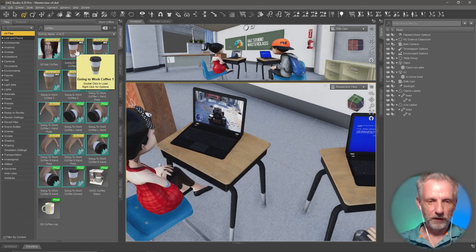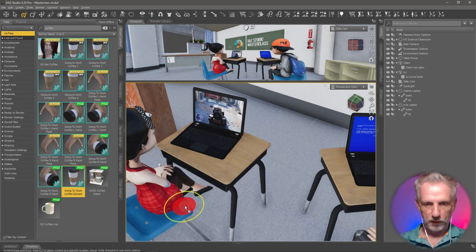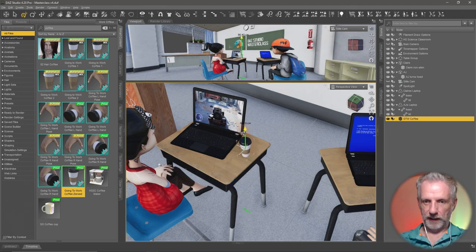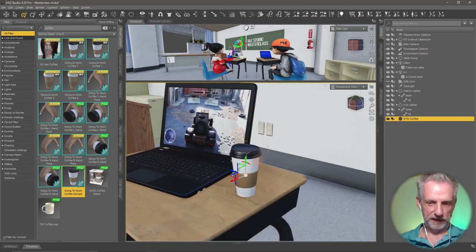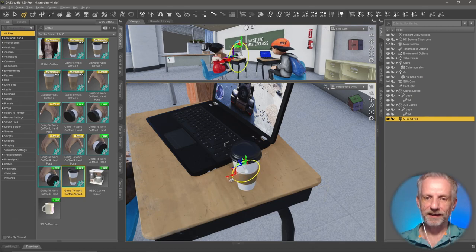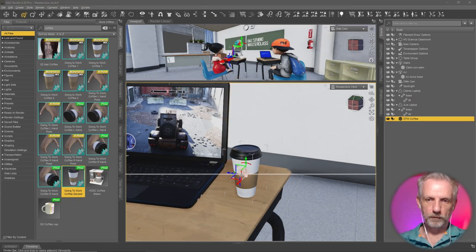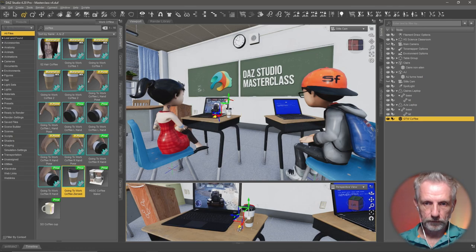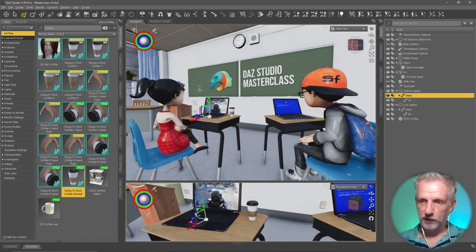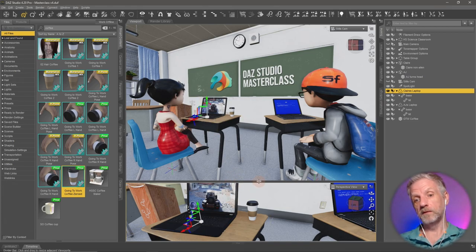Going to Work Coffee — alt-left-click and drag it out to about here. She's just got herself a half-caff sprinkled latte with extra hazelnut syrup. The cup is facing her, so we'll rotate that. Safety first — don't have that next to your laptop. The laptop might need to come forward a little bit because she's excited and interested in what's on the screen.